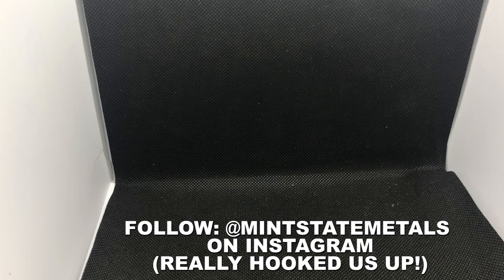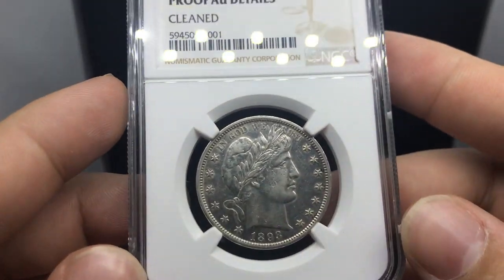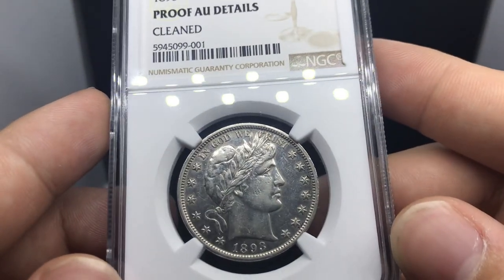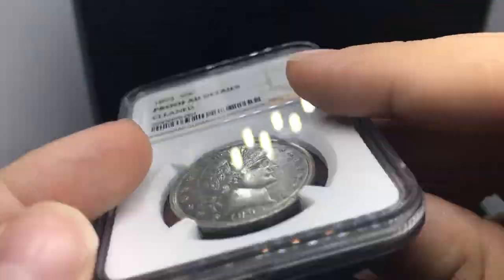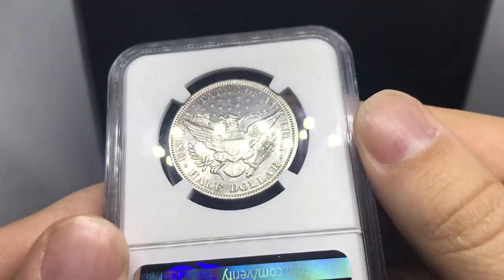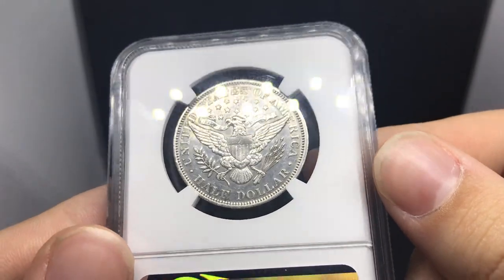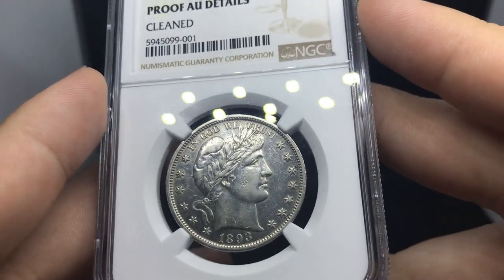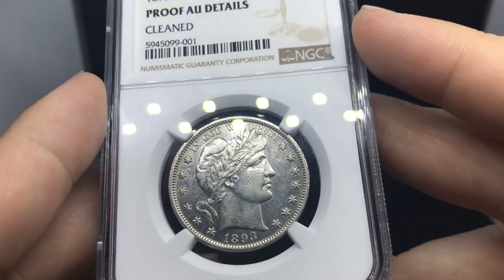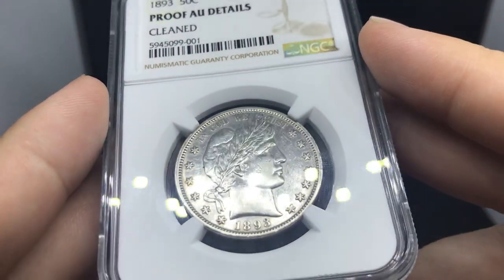Just made it up to the light box. Vernon hooked us up — he's a great guy. His info will be right here for you guys to follow him on Instagram. This is the first ever Proof Barber half dollar I've ever owned. It's a good starter coin. What we've been talking about lately is finding a coin that gets your feet in the water and helps lay the groundwork for moving into Proof Barber halves or Proof Barbers in general, or 1916-D Mercury dimes.